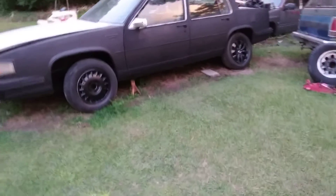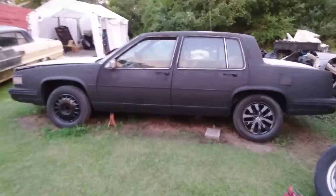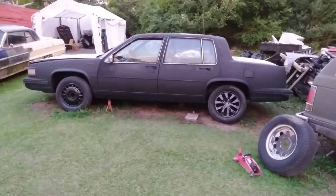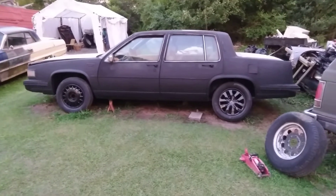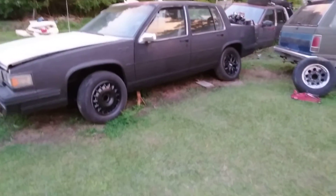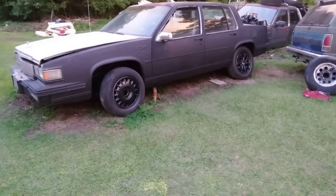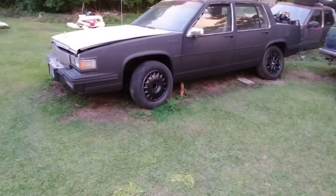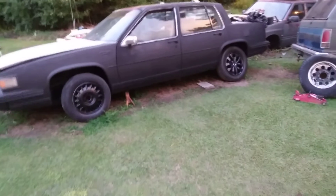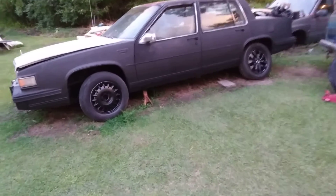That flat black really looks good on this Cadillac. It gives it that muscle car look. I just got to finish painting — got to do the bumpers, the hood, the grille. I'm gonna paint the grille all flat black, just like the rest of the car. I really like this look — it gives it that muscle car look.